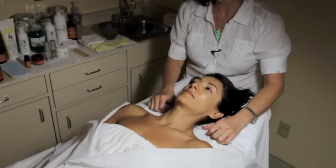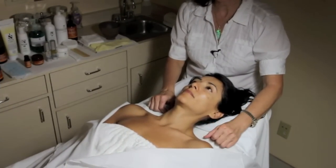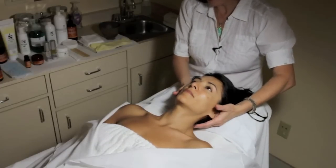Today I will demonstrate a microdermabrasion with a facial. It will take approximately one hour — a real-life demo. The first step is to drape the model.